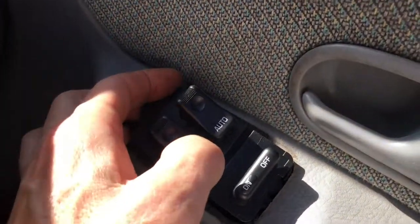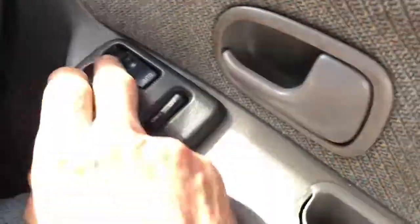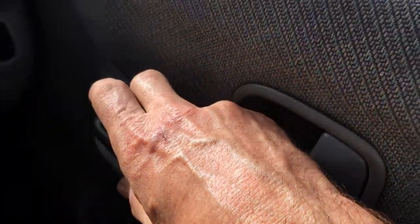Beautiful. I'm now just going to take the casing off the other one, put it back on, drop it in, drop it down. Let's try the windows again — perfect.